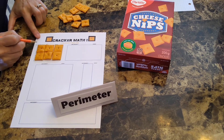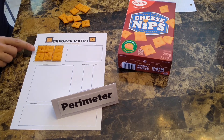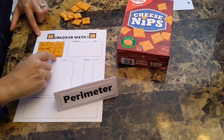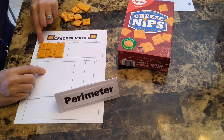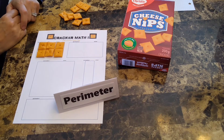You might want to place a little X here so that you remember where you started. So, 1, 2, 3, 4, 5, 6, 7, 8, 9, 10. If you'd like, you can record 10 on your sheet.